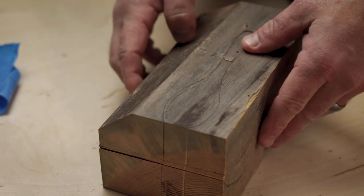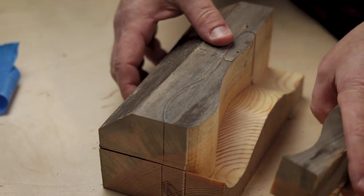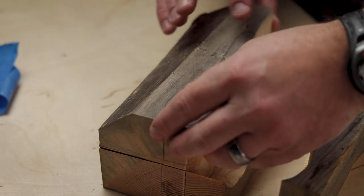Here you can see when I take the tape off it's like a puzzle, and in the middle of that puzzle is going to be our spoon shape.